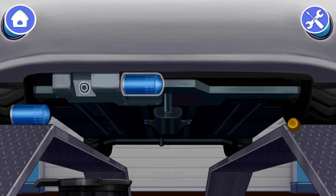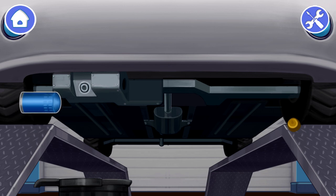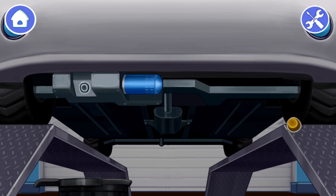We did it! Now we need to unscrew the old oil filter to change it. Tap on the filter to unscrew it. Now let's install a new filter. Drag the new filter to screw it. Let's screw the drain plug. Drag the plug to its place.